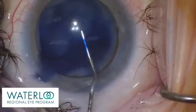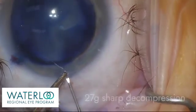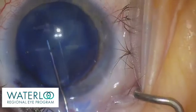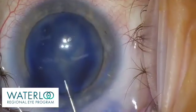Viscoelastic is reapplied to maintain the anterior chamber pressure. A 27 gauge sharp needle on a syringe filled with fluid is now used to aspirate and decompress the capsule of the liquefied cortex. This will help to maintain control during capsulorexis.